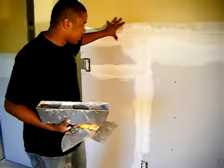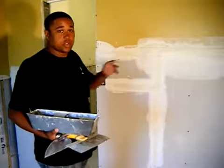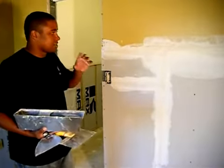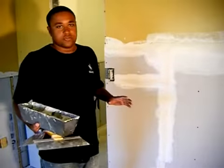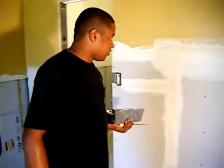After we put the tape, we're going to make the first coat of smooth. We have to do like three coats of smooth to make a good job and everything be wonderful. And now I'm going to show you how we do.